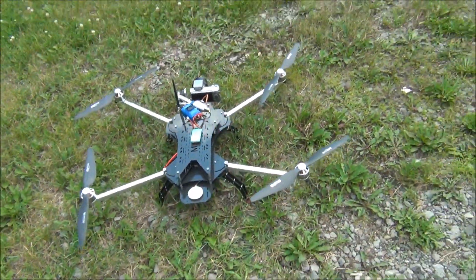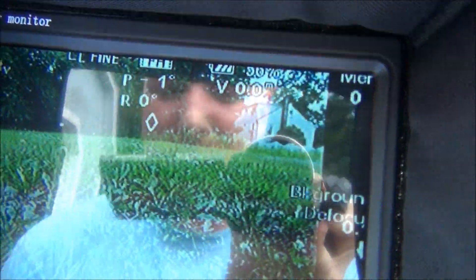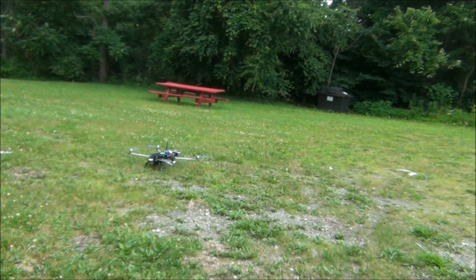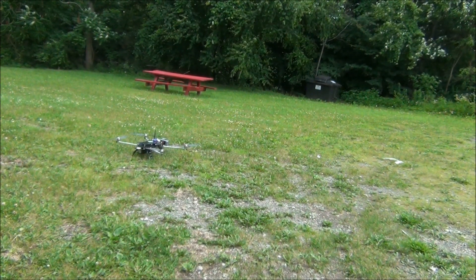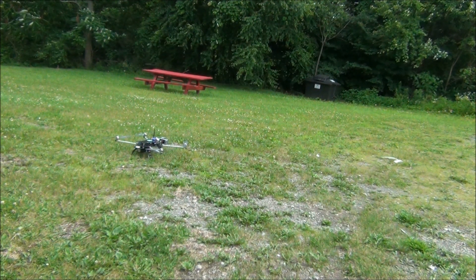We'll check to make sure we got all our satellites and we'll take it for a quick flight. I know this is hard to see in the sun but we do have our video information up on the screen. There are our flight modes — we want to be in GPS. It's a little windy out but it's okay, this thing can handle the wind. So we'll record. Make sure our props are spinning in the right direction and we're looking good.